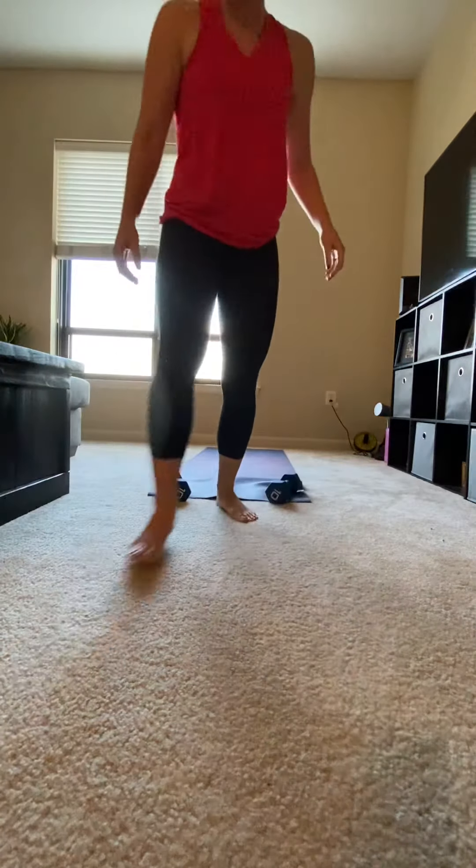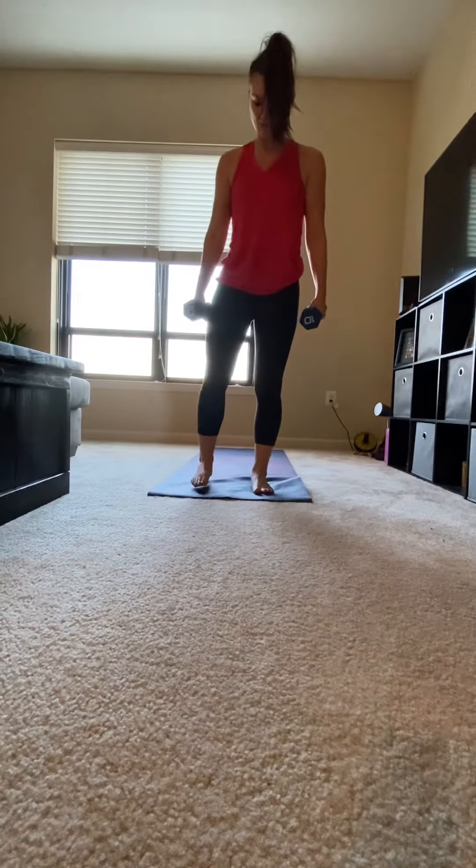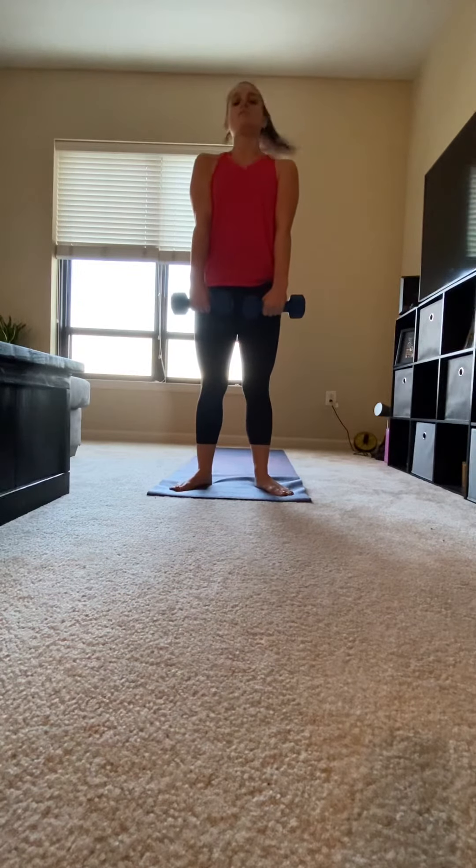Hi, this is Nikki. Dumbbell sumo deadlift to high pull. Grabbing the weights by your side, feet about shoulder width apart. Feet should be slightly pointed out. Weights come in front of you.